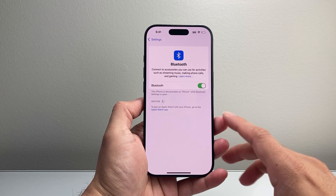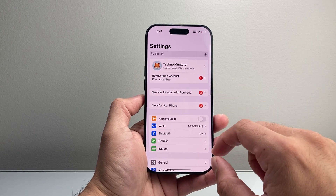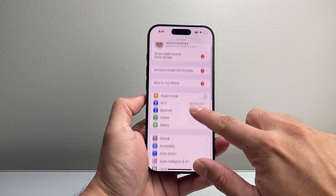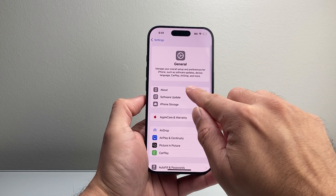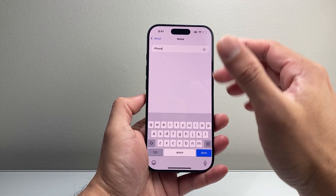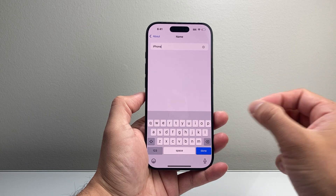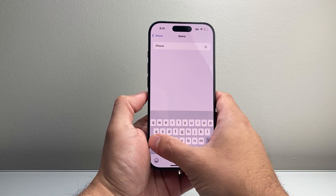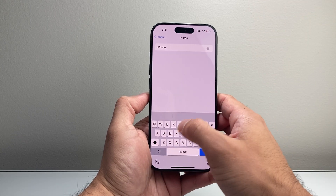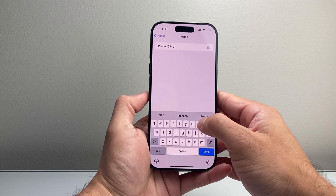Now if that's not working for you, the next thing you want to do is change the name of your phone's Bluetooth name. So in your Settings, go to General, then About, and now it says Name right here. It's going to say something generic, maybe iPhone, or if you named it in the past, whatever the name is. Try changing it temporarily to something else.